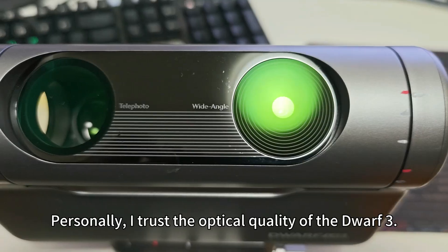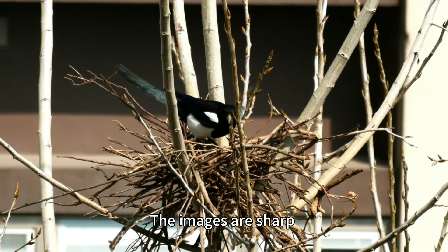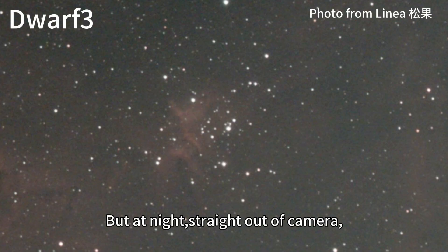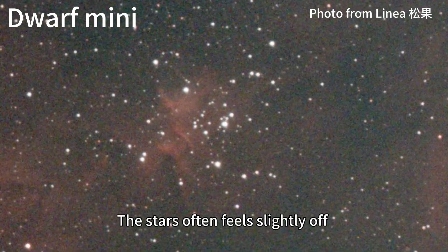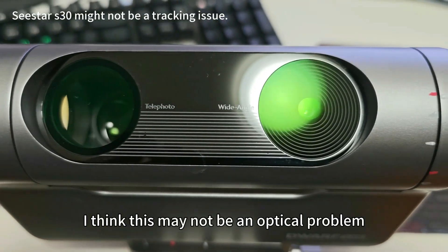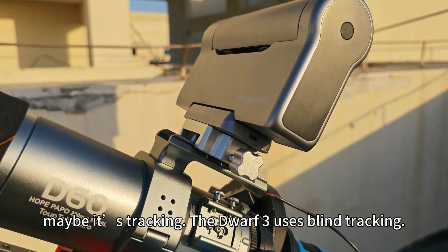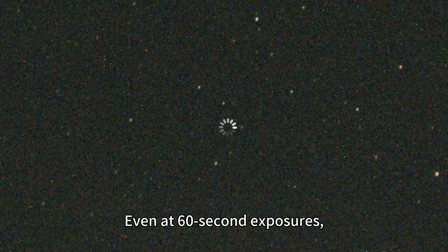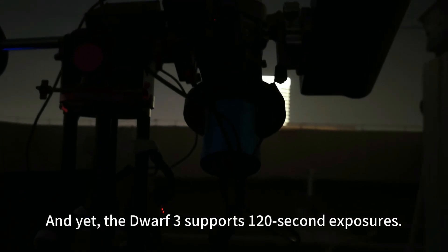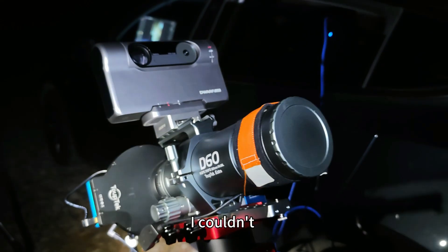Personally, I trust the optic quality of the Devo3. In daylight, the images are sharp and the resolution is very solid. But at night, straight out-of-camera, the stars often feel slightly off — not terrible, just not perfect. I think this may not be an optics problem. Maybe it's tracking. The Devo3 uses blind tracking, and even at 16-second exposures, many frames are still unusable. And yet, the Devo3 supports 120-second exposures. Can you really resist using that? I couldn't.